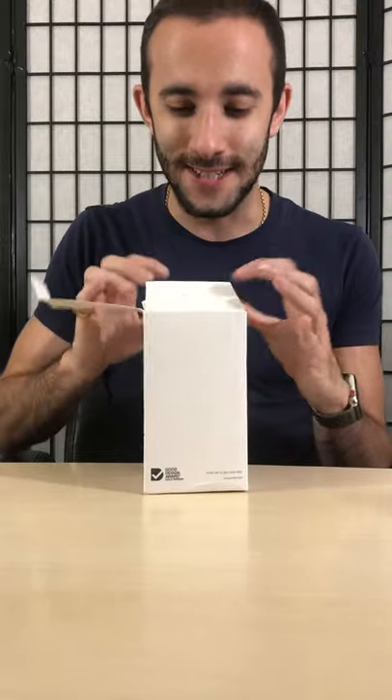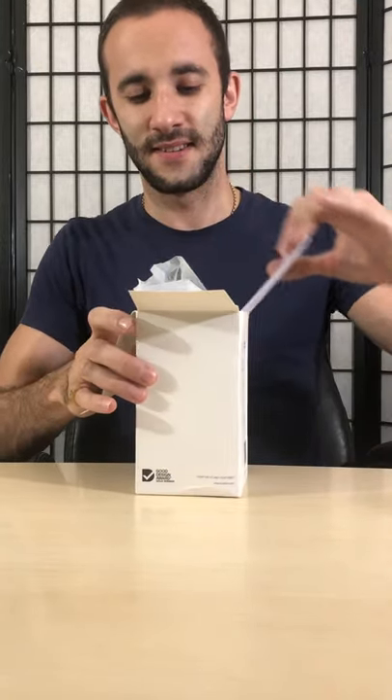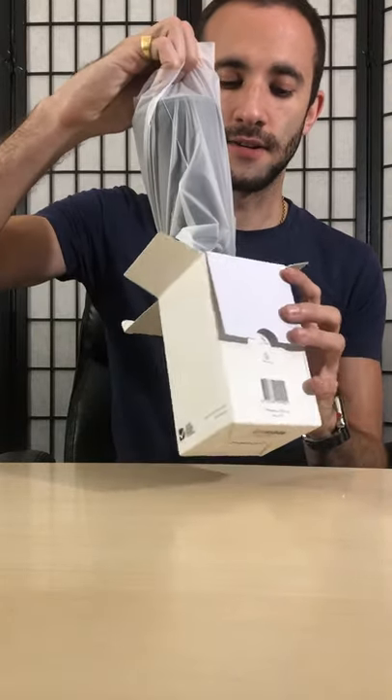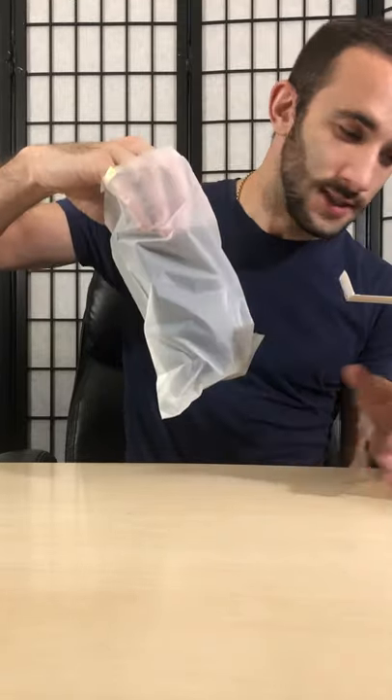I'm so excited — I've waited so long for this. Okay, here we go. One, two, three — oh, that is so nice! Look at that, that is beautiful.